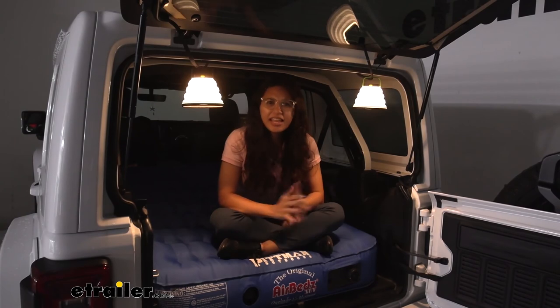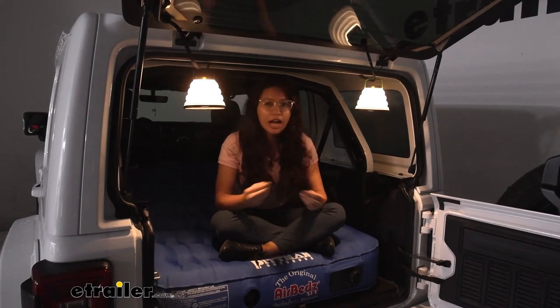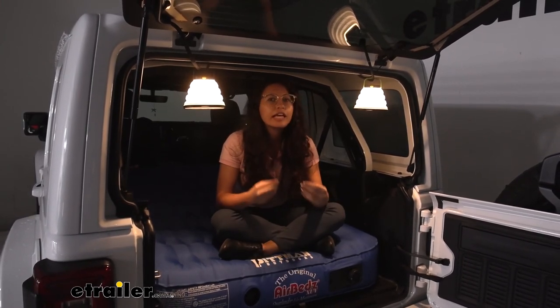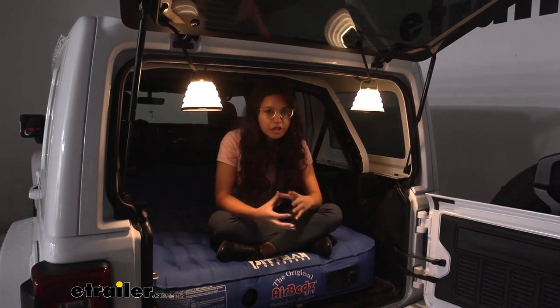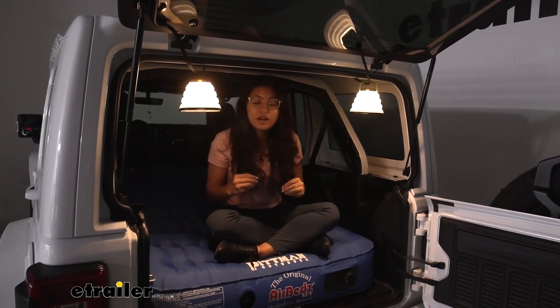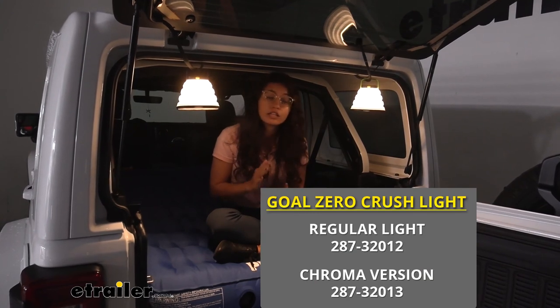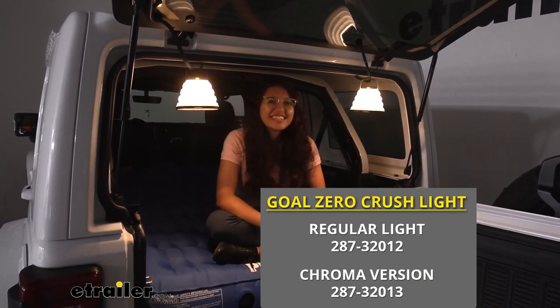Final thoughts: I really can't say anything bad about these lights — I really like how lightweight they are, how versatile they are, and how many different options you can play around with. The one thing to note is that they work best as an extra accessory; you still need a bigger flashlight or lantern to really light up your campground. But as something extra to set the mood and add some fun to your trip, they're awesome. That was a look at the Goal Zero Crush Light Solar Lanterns here at eTrailer.com.